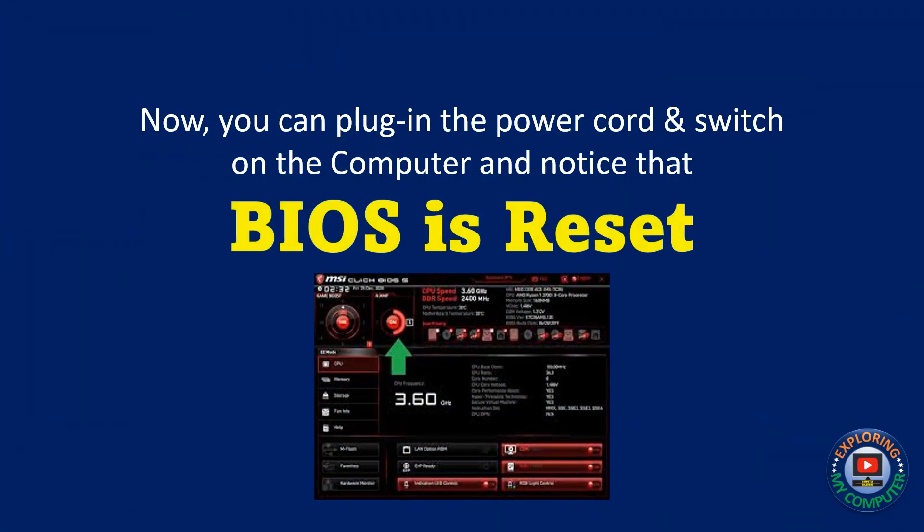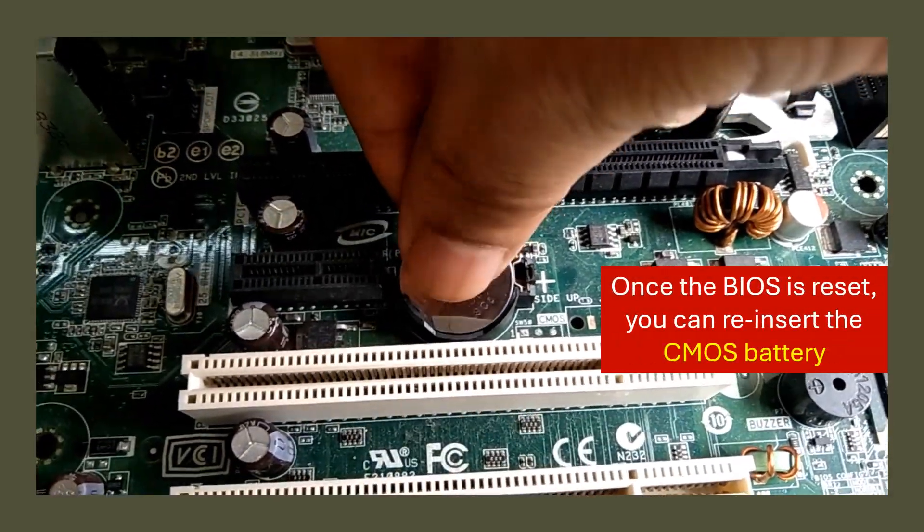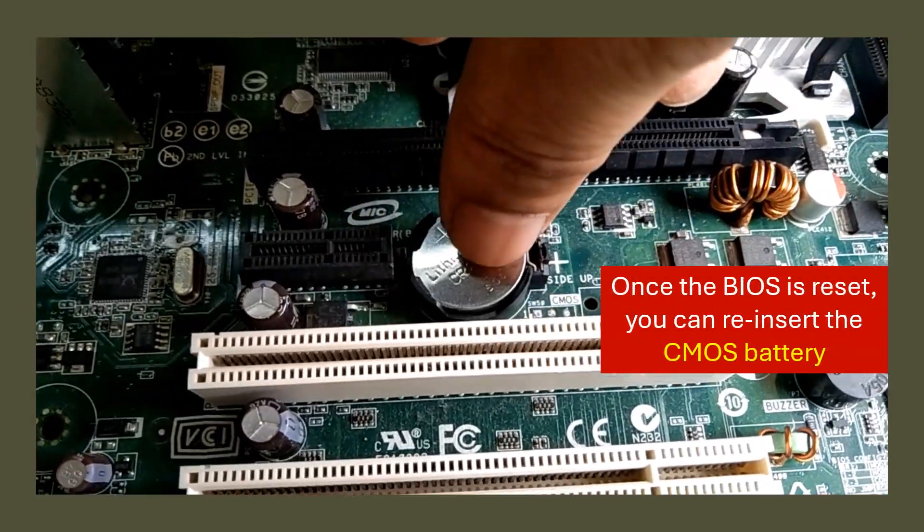Now, you can plug in the power cord and switch on the computer, and notice that the BIOS is reset. Once the BIOS is reset, you can reinsert the CMOS battery to the motherboard.